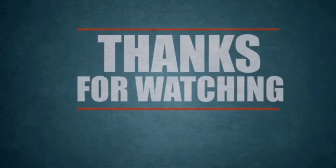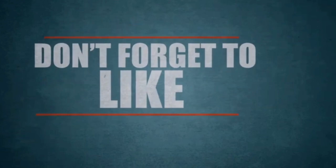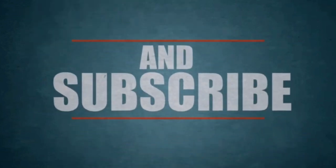Guys, leave a thumbs up if you like the video and subscribe to the channel if you are new to it. That's it for today — peace out guys.